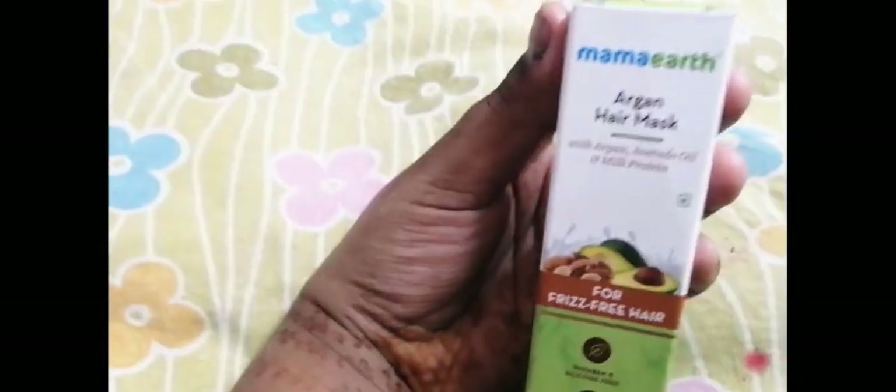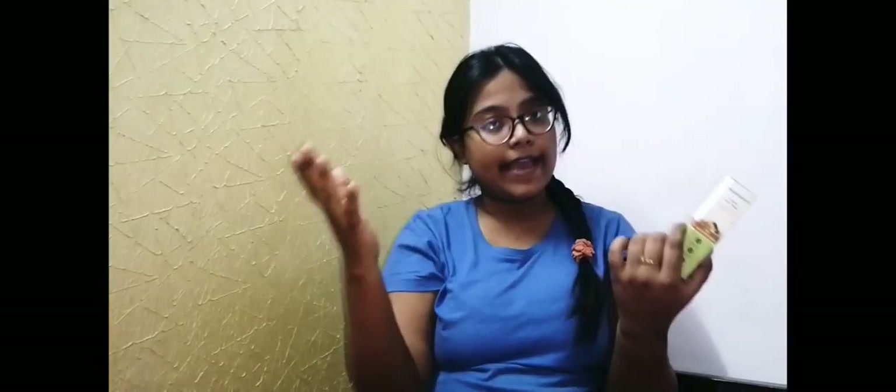I have this Mama Artka hair mask. I have been wanting to use the Mama Artka hair mask for months. It is a very nice and great product. I have been recommended it and I am using it. I will also give it a review.